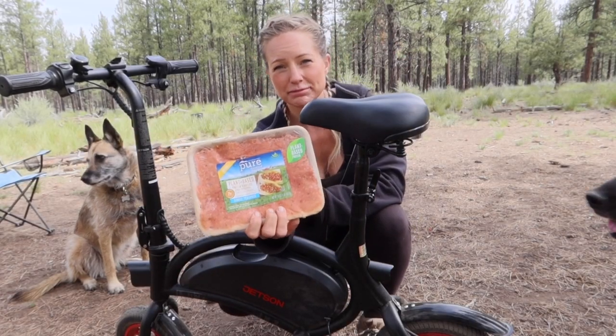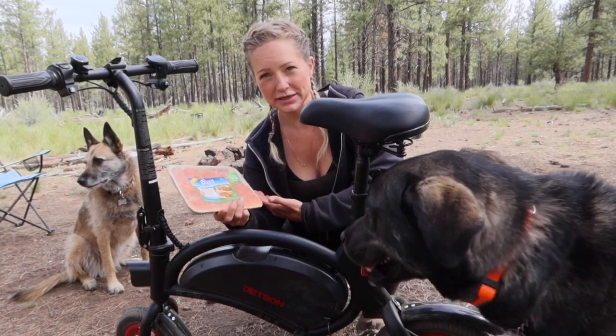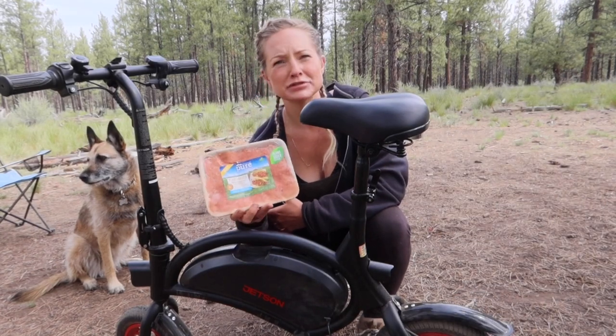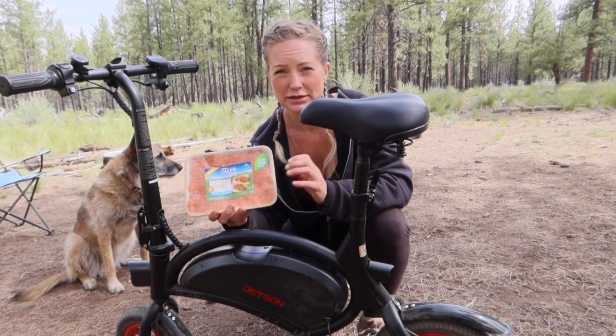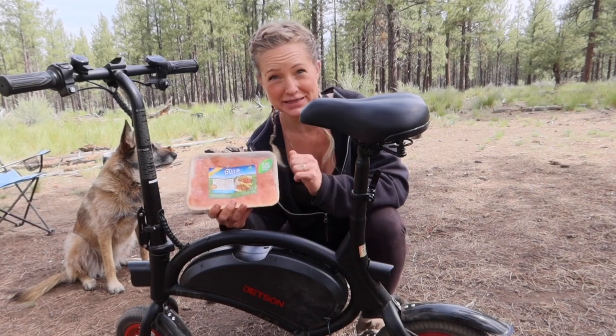Stay tuned for some cooking. Sarah brought up this plant-based protein starter — it's essentially like fake meat. I'm a vegetarian as many of you know. I don't normally go for fake meat stuff but every once in a while it's pretty good, and we'll see how our dinner turns out with it.